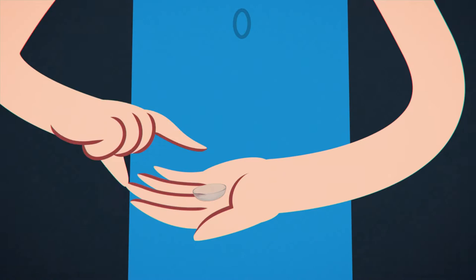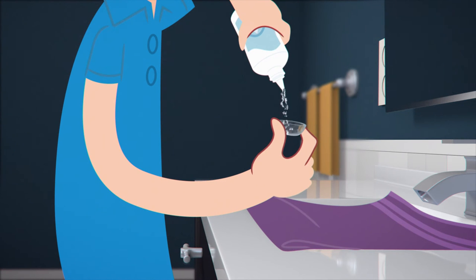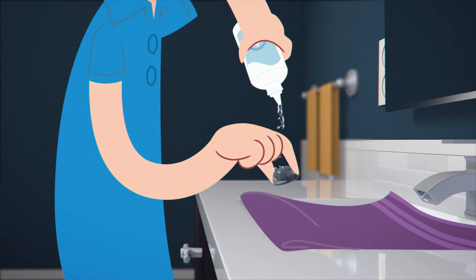Next, rinse. Pick up your lens by pinching the sides together, then squirt your solution over the lens and let it rinse both the inside and outside.